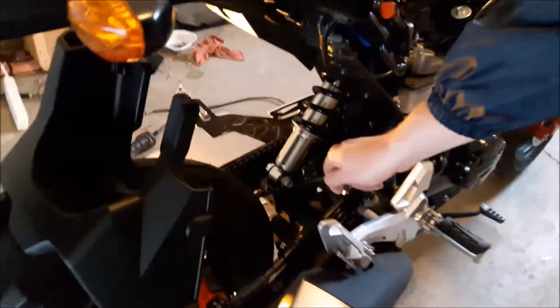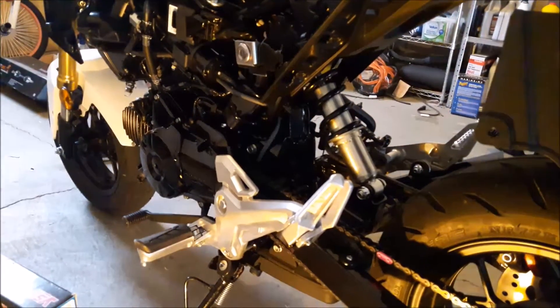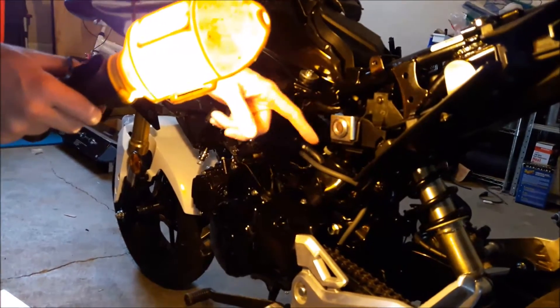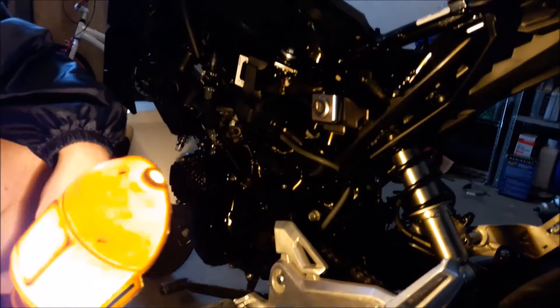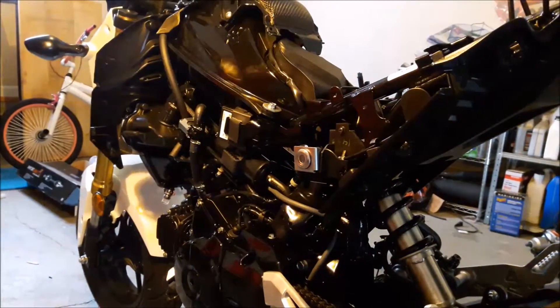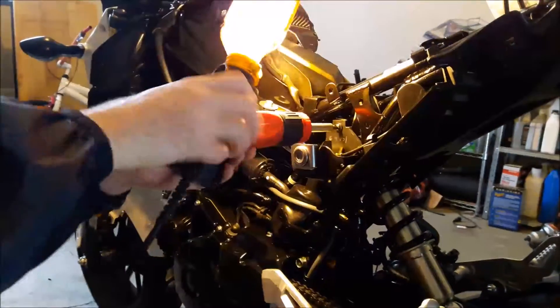Now you see this bolt here — you've got to take that one out, and there's one up top. Come around the other side. If you look closely, you can't get to the top of the bolt because there is a locking mechanism here. It looks like the locking magnet is held by a Phillips head and another Phillips head. So what we'll do is go ahead and take that loose. Now we can get to the top of the shock.